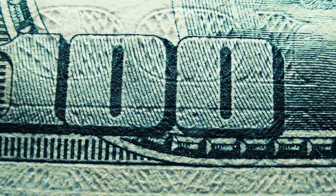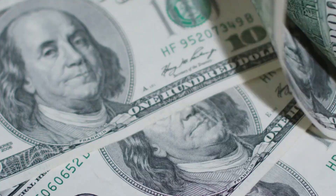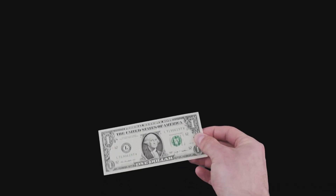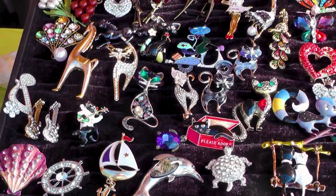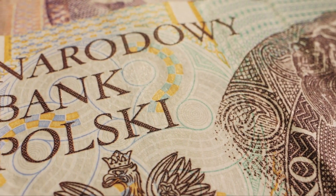Starting with the $2 bill, offset printing is added. This multilayer process deposits multiple colors on both sides in a single pass. The $1 bill is the only exception, going straight to intaglio printing, where high-pressure presses add raised details like portraits, numbers, and official seals. This tactile texture is nearly impossible to replicate.